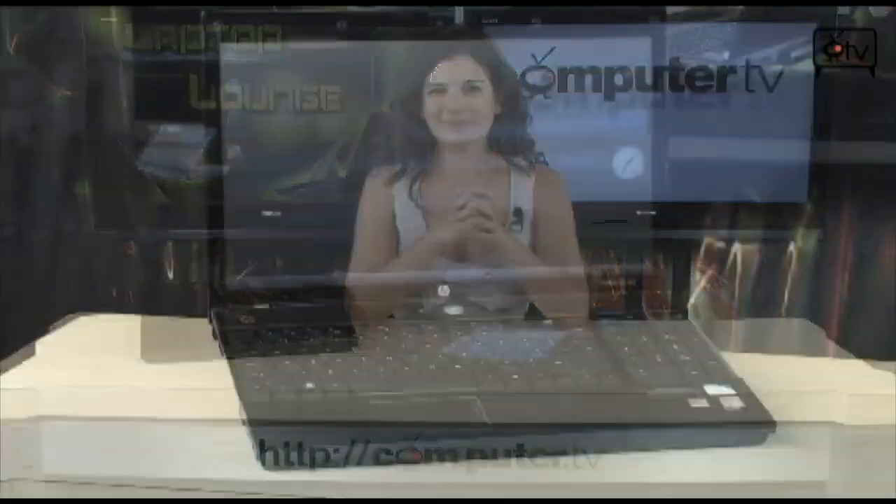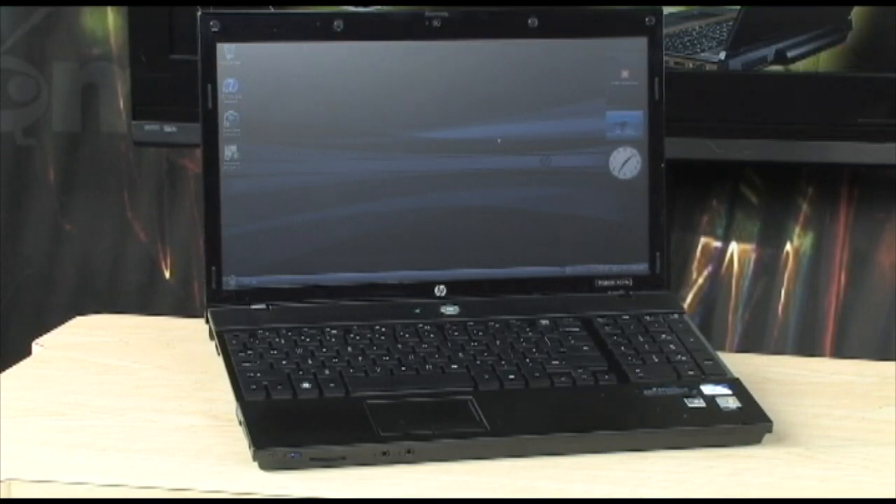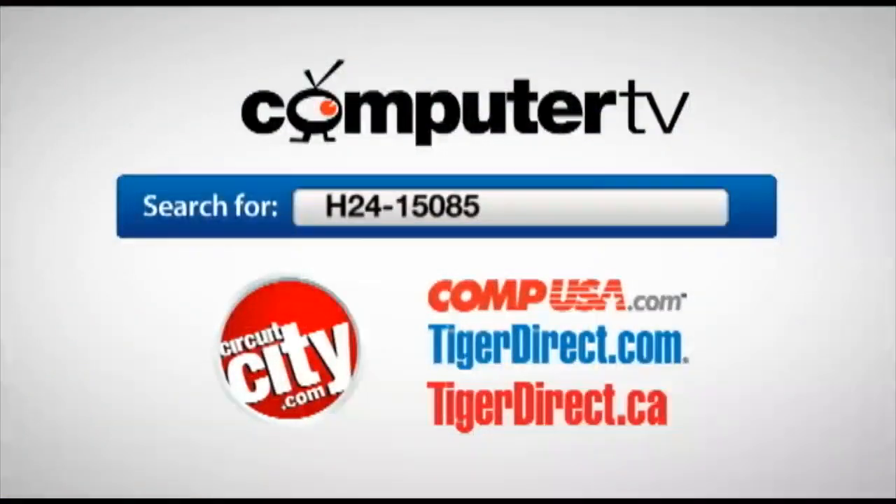That's all we have for you today. This is the HP ProBook 4570S. I'm Sam — we'll see you guys next time. For more information on the HP ProBook 4570S, just visit any of these major retailers and type H2415085 into the search box. For Computer TV, I'm Sam.